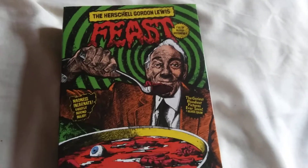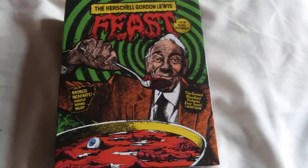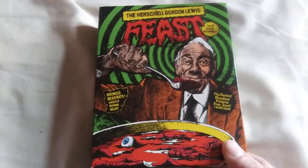Hey guys, in this video I'm going to show the Herschel Gordon Lewis Feast Collection. This is from Arrow Video — this is the front.